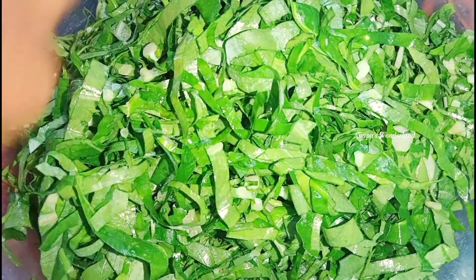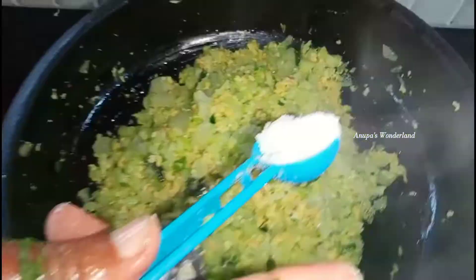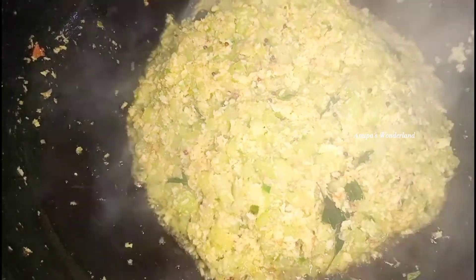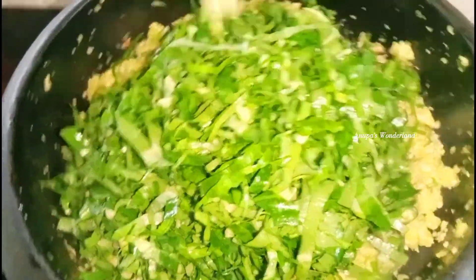We add a little pot and then we will add the vegetable and then add half of the seeds. Once the top is ready, we will add the same seeds. We will add the leaves and add the leaves, we will add it to the seeds. We have to cook it a little.